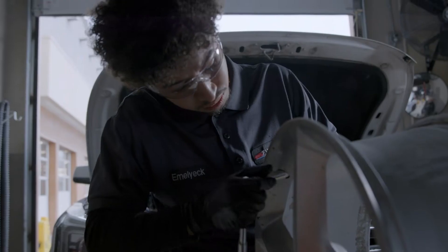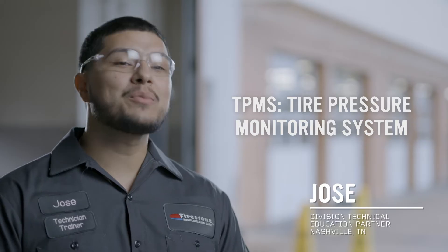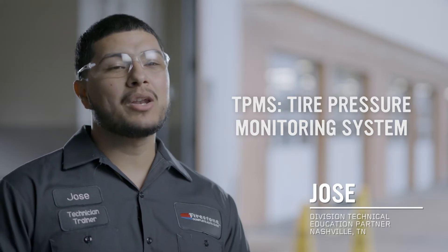We're here to talk about some TPMS. TPMS is your tire pressure monitoring system, and it monitors the amount of air pressure inside your tires. All cars starting from 2007 should have a TPMS.